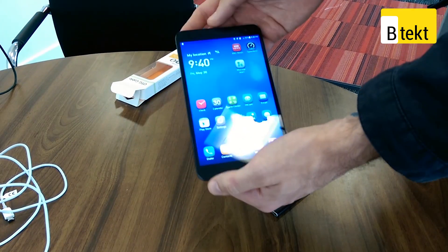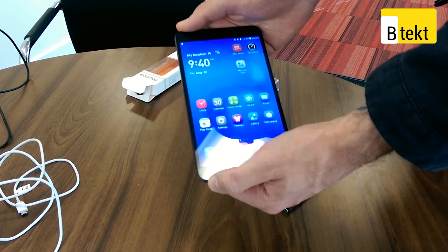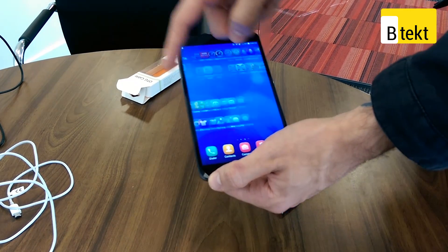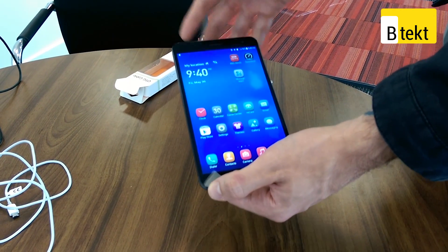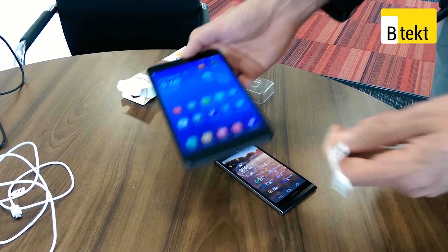This thing has a Kirin 910T — actually a Kirin 910 processor. It's quad-core, 1.6GHz, with 2GB RAM and 16GB internal storage. Cat 4 LTE means you're going to get super fast internet on the go. But we've been talking about everything other than the reverse charging.